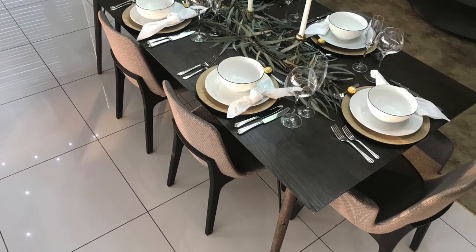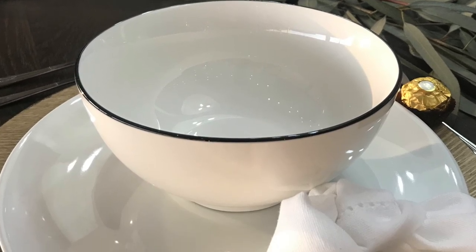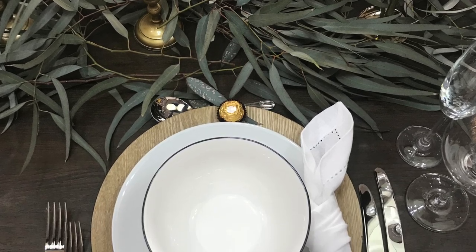Hello Rafikis, it's that time of the week again. Welcome back to my YouTube channel. In today's video I'm going to be showing you how to set and style your dining room table.